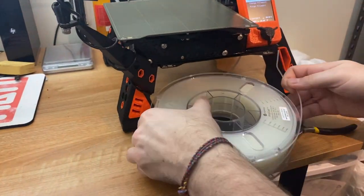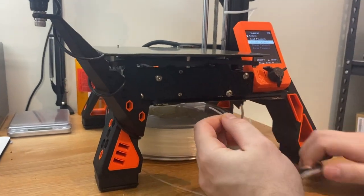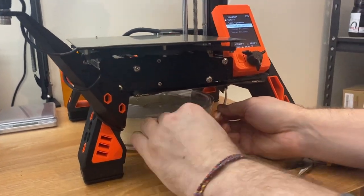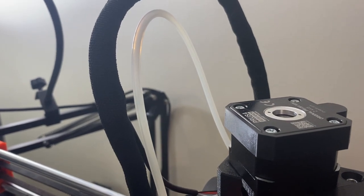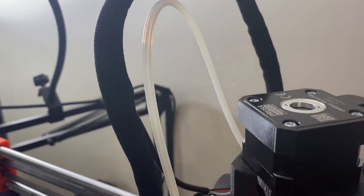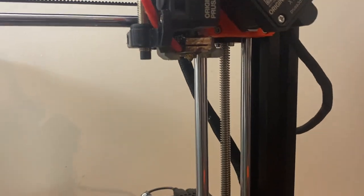The area where PVB best excels is visual appeal. It is inherently transparent, so if you're looking for something that looks like glass, you can look no further. Printing with this material is fairly easy. The nozzle temperature I used was 215°C. The heated bed on my Prusa Mini was 75°C with maximum cooling, so it's very similar to PLA in many ways — not difficult at all.